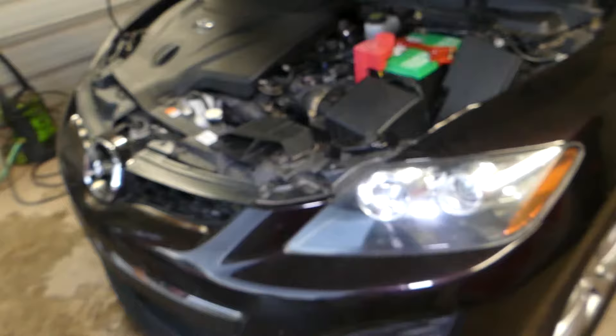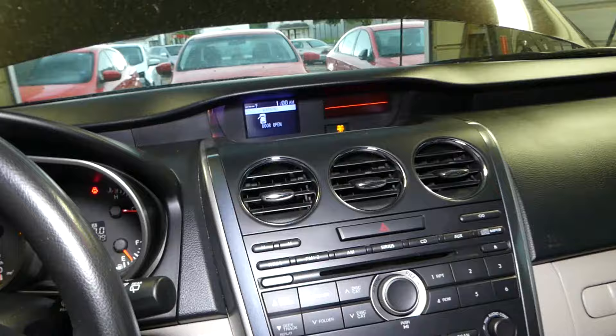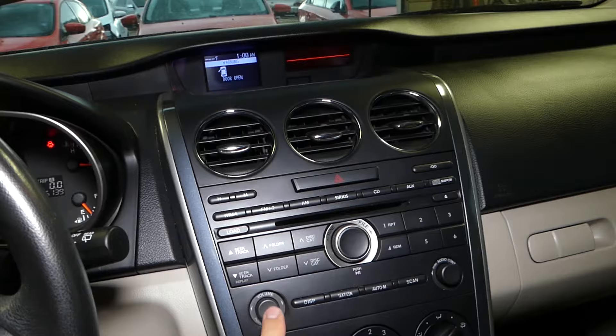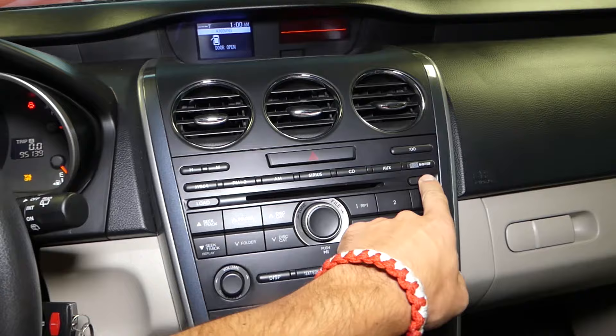So we'll go inside — this is a 2010 Mazda — and we'll show you how the radio doesn't work. I'm going to turn the ignition on. You can see the screen for the radio and the information screen just says 'hello.' This is the power button right here. I'm going to press it, press any of the buttons — nothing. So you can see the radio doesn't work at all. I tried clicking the eject button on the CD to see if it makes a sound — nothing.